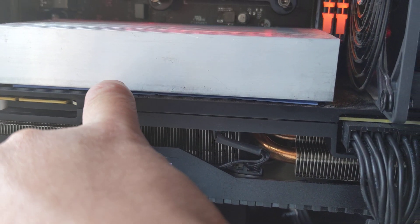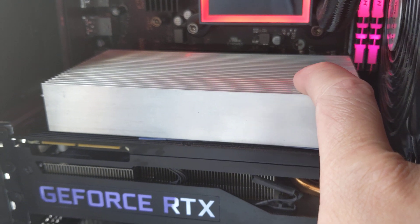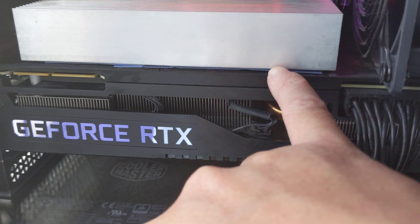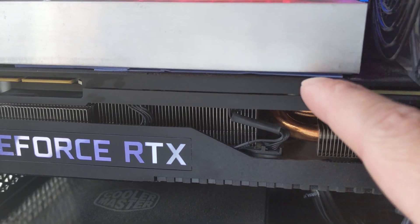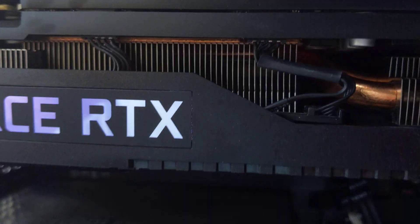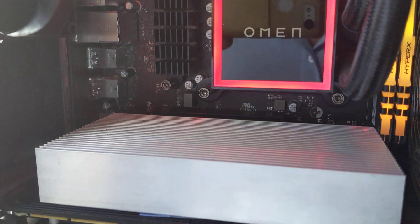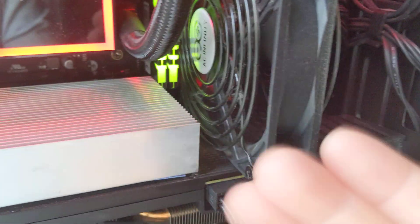Right under here I have thermal pads and a heat sink — an aluminum heat sink. Because the memory chips are on the back and they're so hot, the back plate heats up. The thermal pad transfers the heat directly onto the aluminum, and aluminum releases heat very quickly, especially with one-inch fins. It transfers the heat from the back plate through the pads into the aluminum heat sink, and then I have a fan right here that cools it down.